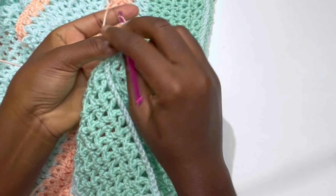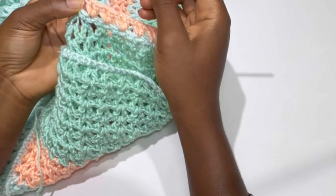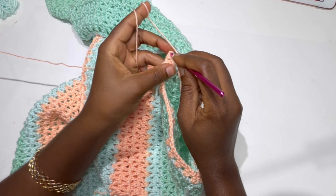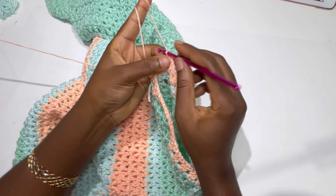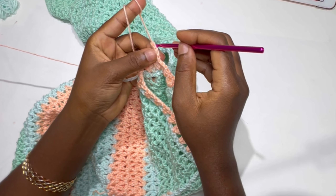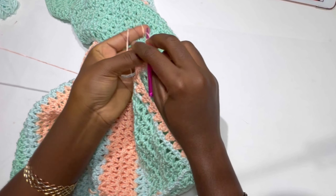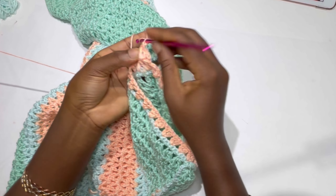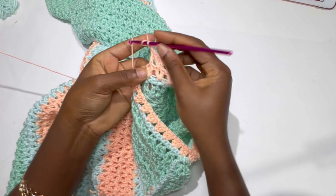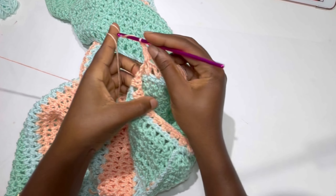At the end of the row, on top of the chain three space, make a slip stitch, then chain three. Inside the very first V-stitch repeat a V-stitch: double crochet, chain one, and a double crochet. The pattern for the armhole is the same as the body of the work. Go ahead and make five rows of the second color — we've already made one row, so add four more. For size large, consider making seven rows.